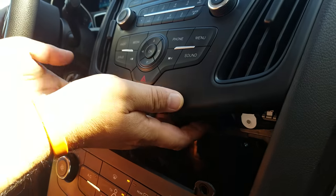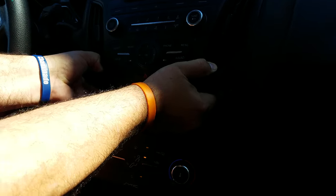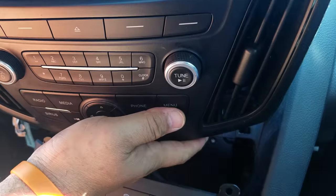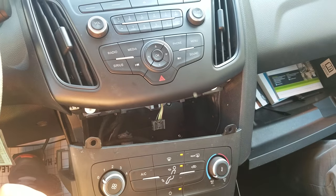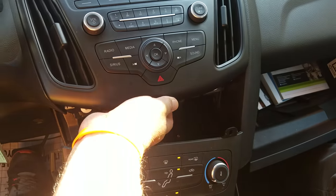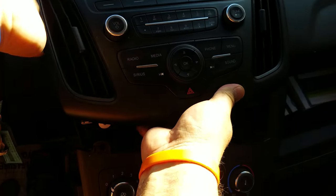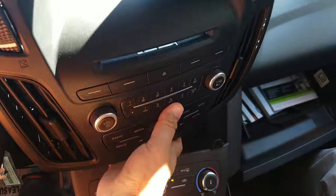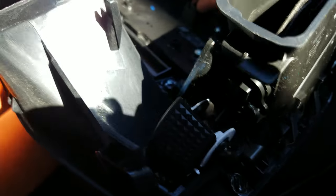Pull the AC panel hard forward. The picture was a little dark, so here it is from a different angle — just put your hand underneath and pull it forward.